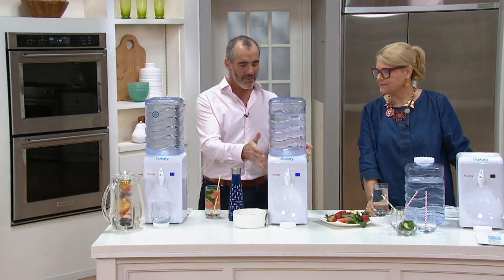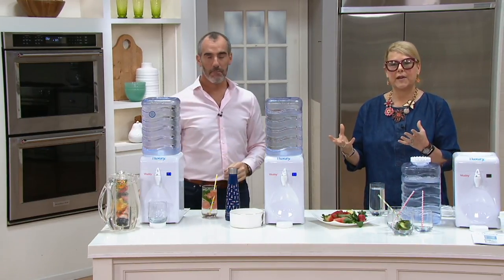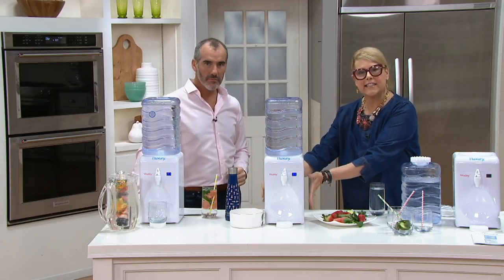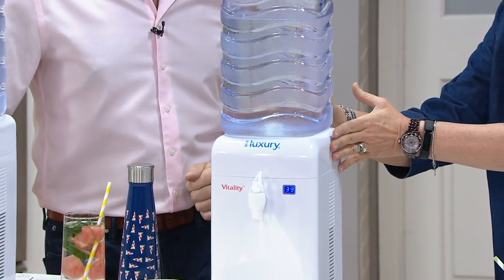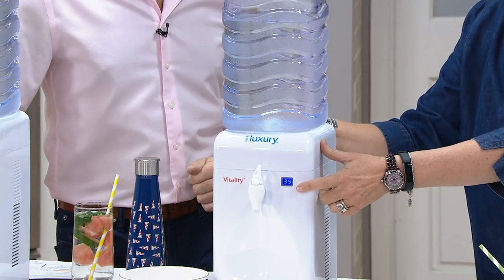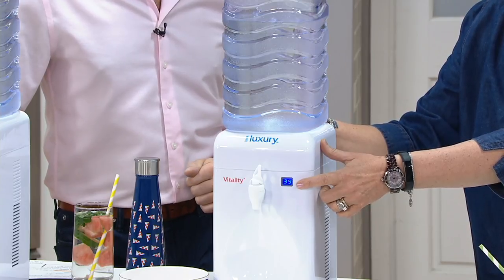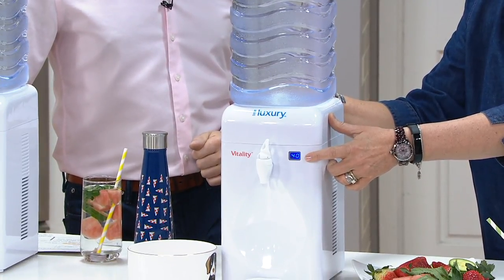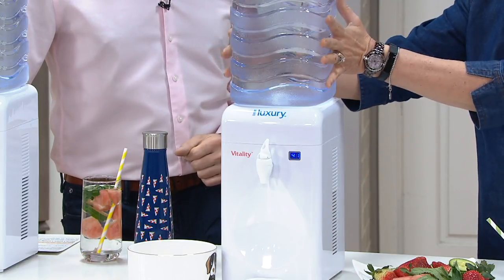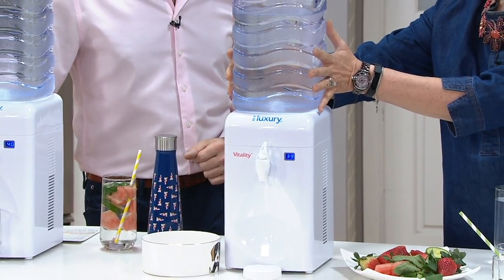The unit itself is designed to sit on a countertop. I like to say this truly is a little luxury. It's a plug-in — you plug it in, it has a nice small footprint, and it's going to do several different things. Of course it's going to chill your water, keeping it about 39 to 41 degrees. But the most important thing it does is it has a patented four-stage filtration system, which is going to take your ordinary tap water from your sink, which fills this 1.85 gallon BPA-free reservoir at the top.